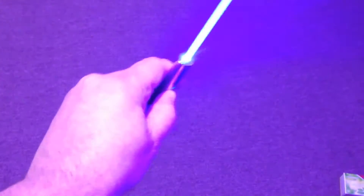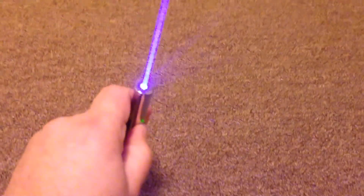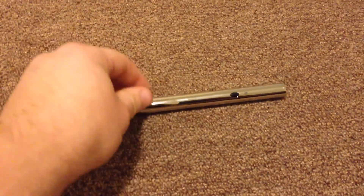Turn this off. There you have it — nice little laser, very powerful. It's almost 3.5 watt; I just claim it 3 watt.